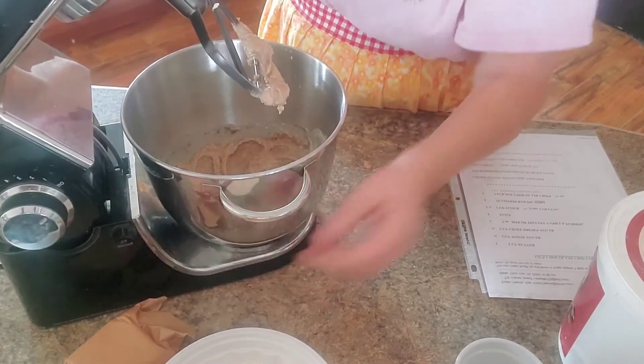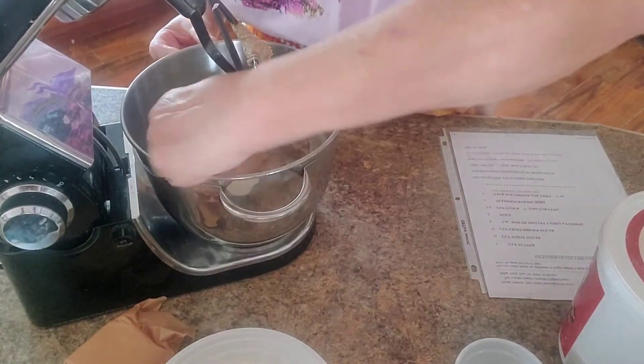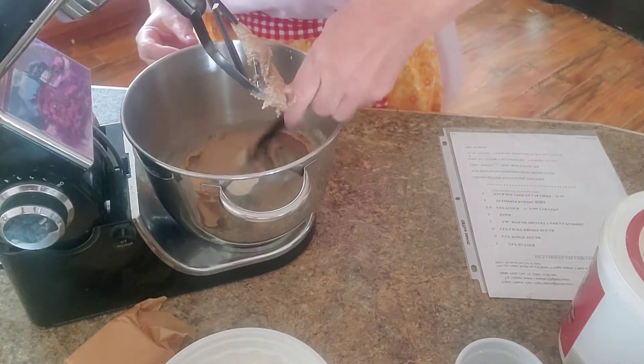You just want to mix until they're incorporated pretty well. Scrape the bottom of your bowl to make sure you've got it all and nothing is sticking to the bottom.